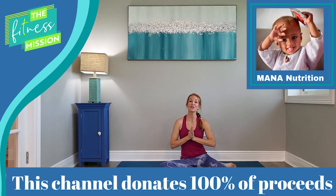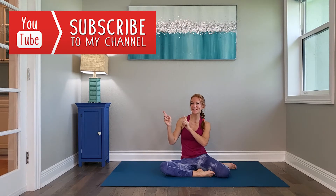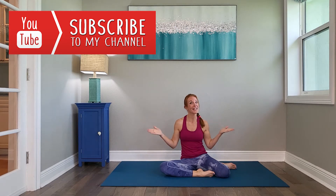Hi guys, welcome to The Fitness Mission. I'm Stephanie and today we are doing a stretch and tone workout on the mat, low impact. The music from this class is from my church's home band, TC3 Live. If you want to find out their information, it's in my link below. Before we begin, don't forget to click subscribe as this channel is in support of Beating Starry Children just by getting you active.